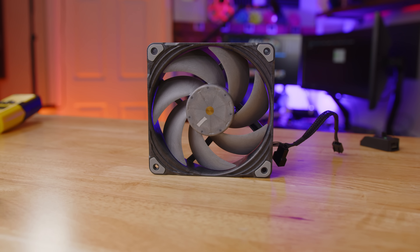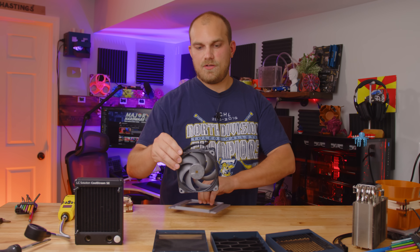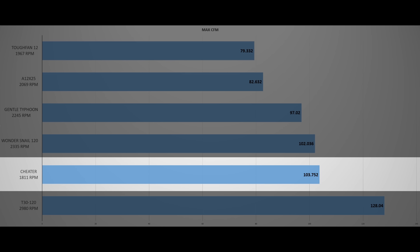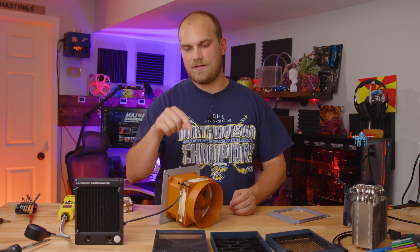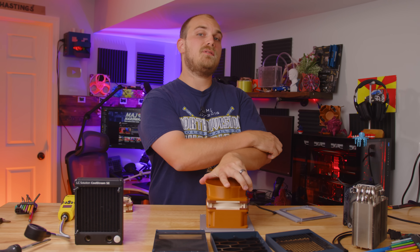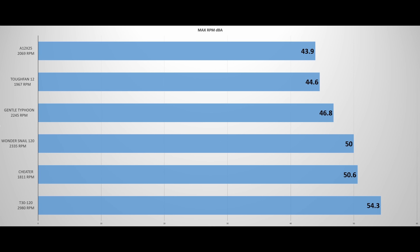When it comes to full out performance, the T30 looks to have a pretty significant advantage with a measured RPM of 2980. Looking at how they all finished, you can easily detect the correlation between max RPM and max CFM — with one exception: the cheater, which came in second despite only spinning at 1811 RPM. But with great performance comes great noise output — the T30 running full out in advanced mode came in with a massive 54.3 dBA measured at 150 millimeters from the fan.